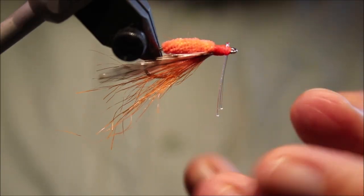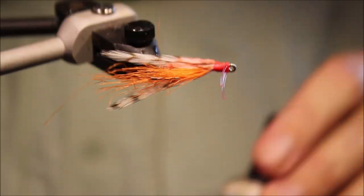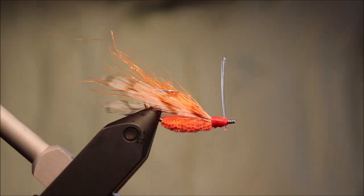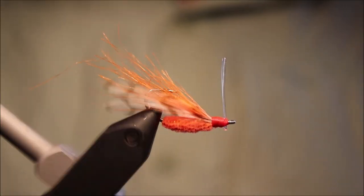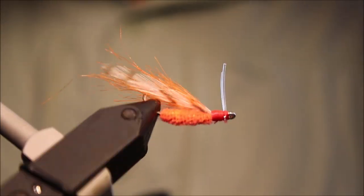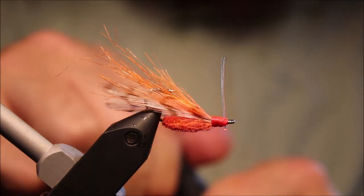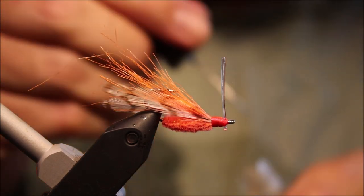And there you go — Winston Moore's Agent Orange. A very old fashioned kind of style of bonefish fly. They still work, you know — fish still bite them. It's still a great bonefish fly, well worth having some of these in your box. Hope that was useful, hope you enjoyed it. If you did, please subscribe to my channel and give me a thumbs up below. Tight lines guys.